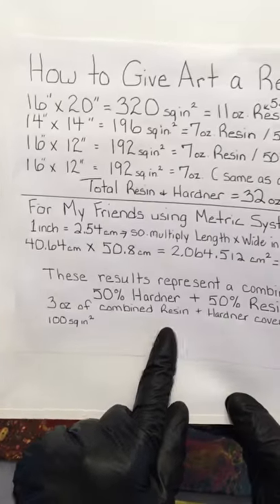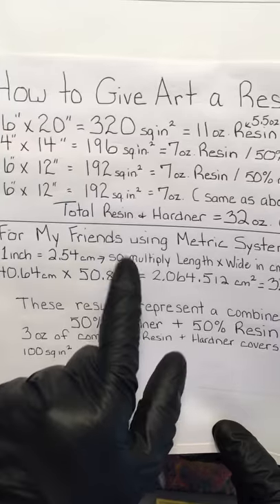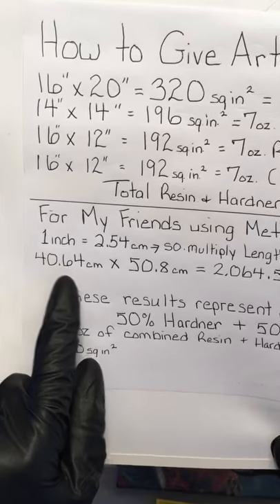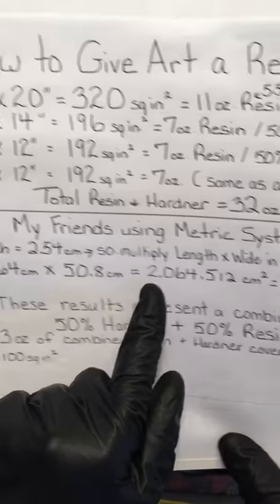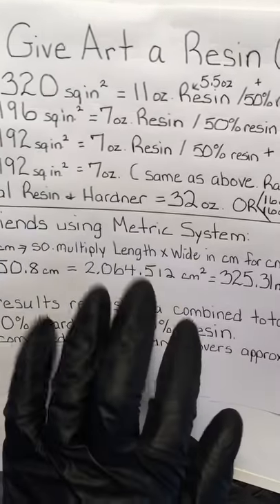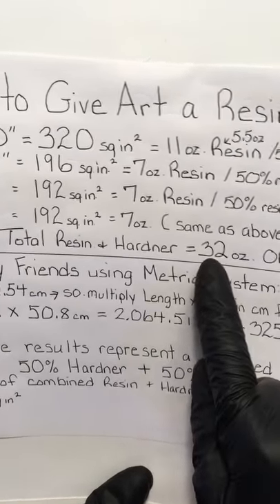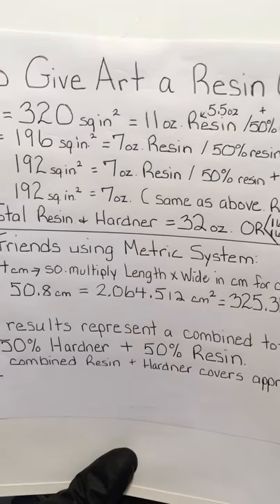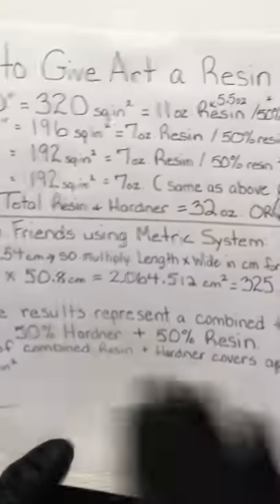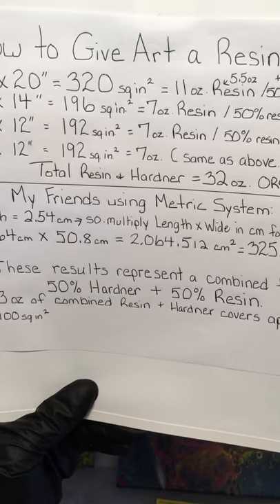For friends on the metric system in Europe: 1 inch equals 2.54 centimeters, so multiply the length and width in centimeters. For instance, a 16 by 20 in centimeters is 40 by 64 centimeters, giving you approximately 2,064.5 square centimeters — a total of 32 fluid ounces, or 325.31 milliliters in metric. All of these results represent a combined total of 50% hardener and 50% resin.